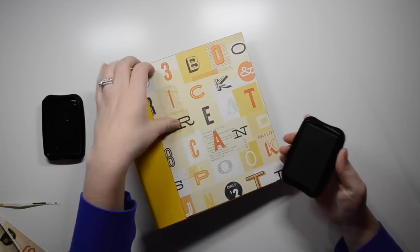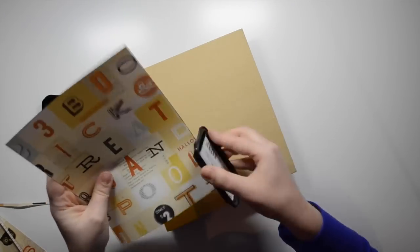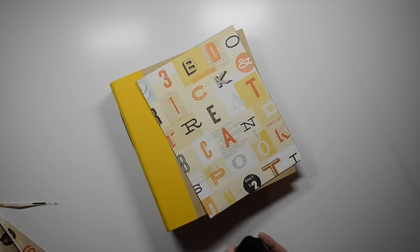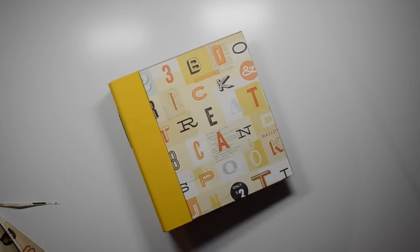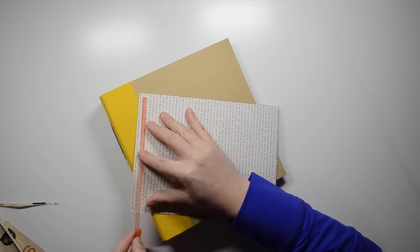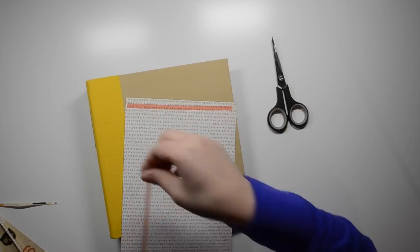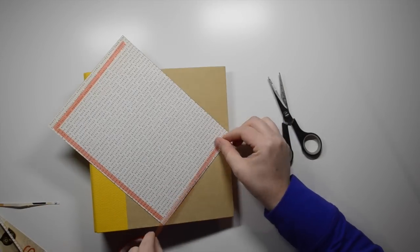I decided to go with this 12 by 12 paper which has a ton of yellow in it. I trimmed it down so that you could still see some of the words like 'spook,' 'treat,' and 'boo.' Because I do add a bunch of embellishments you don't end up seeing a ton of the words, but it still brings in the colors and I really do like the way it turns out.